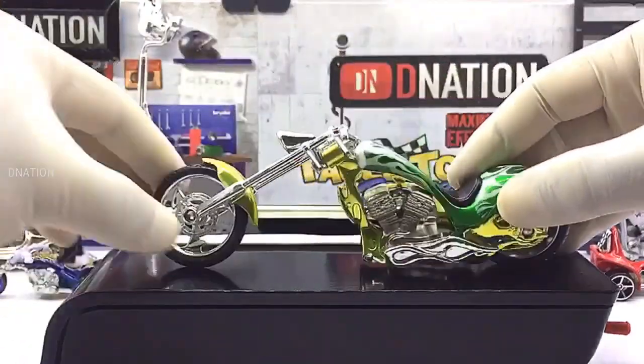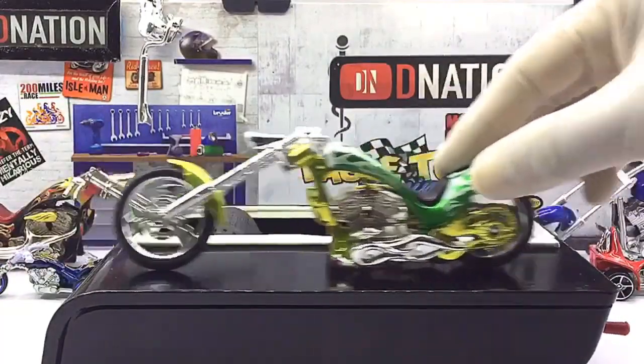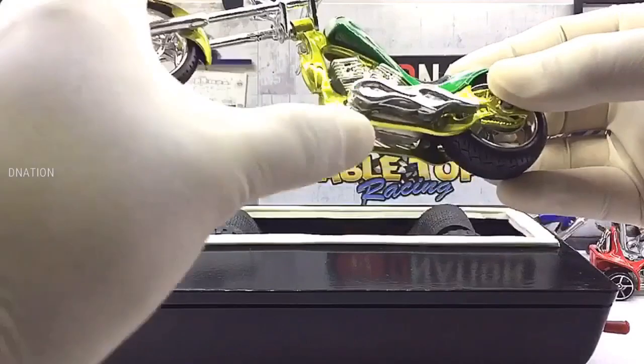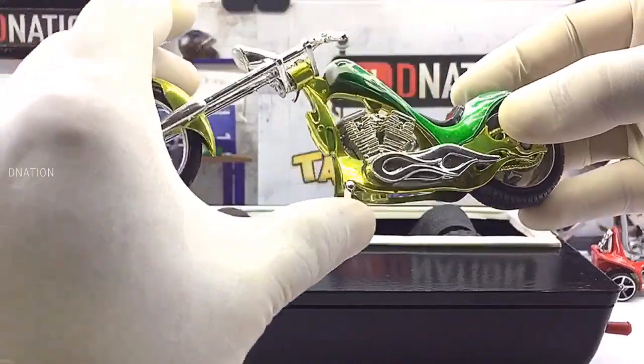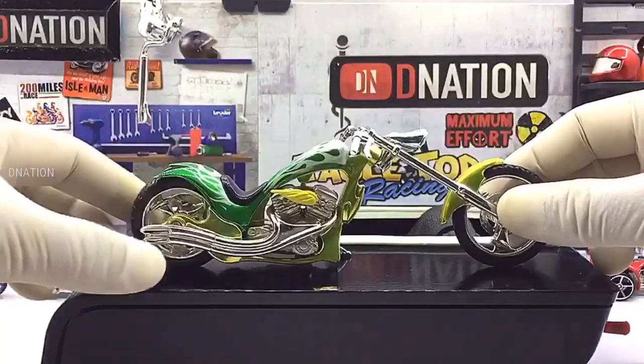Everything seems to be spot on and up to my expectations with this premium diecast motorcycle. So with that being said, let's place this diecast model on the D-Nation turntable and take a look at this custom beauty in a 360 degree view.